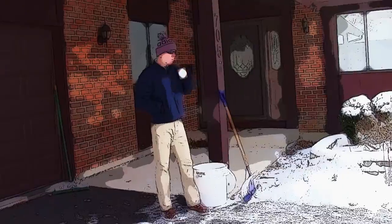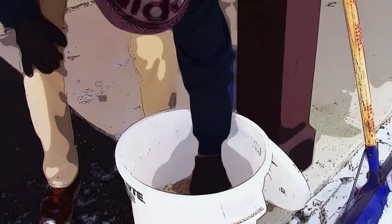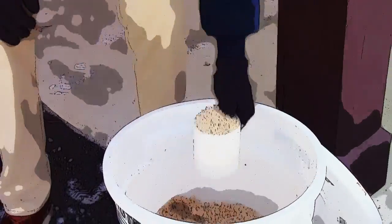Second, always follow the just enough principle when applying de-icer. Generally, two pounds of salt is enough for a 500 square foot area. A pound of salt is about one heaping 12 ounce coffee mug.